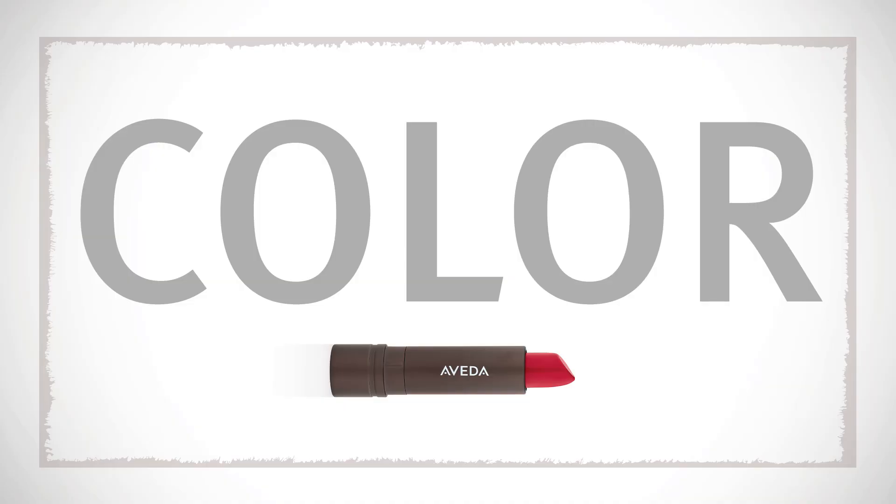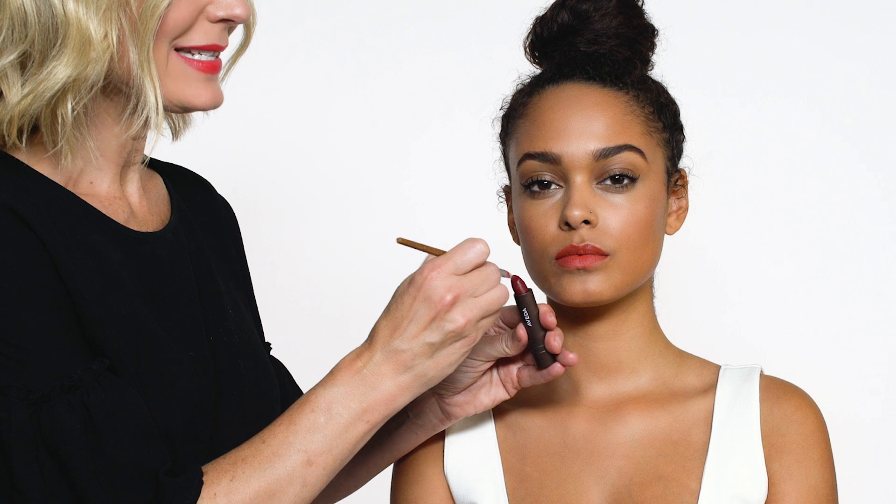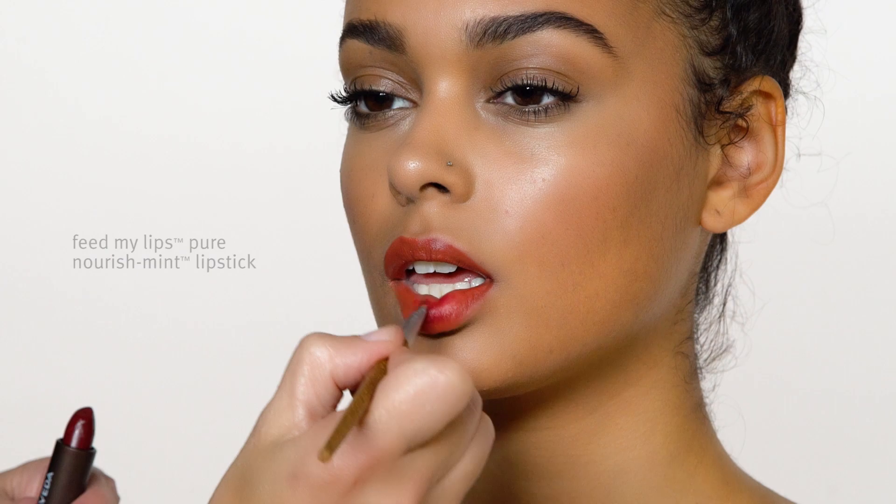Now we're ready for color. Take your smudger brush, start in the center of their lips with our Pure Nourishment Lipstick, and blend your way out.